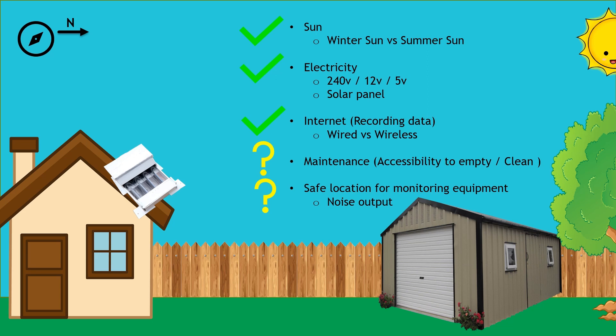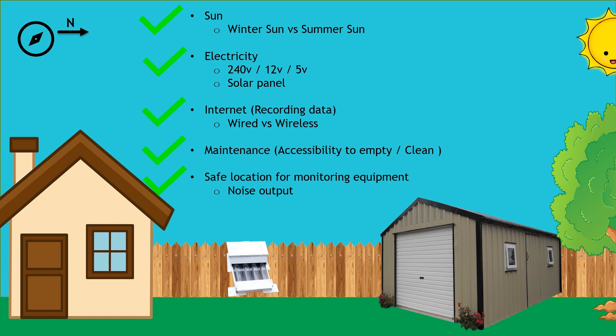That led me to the third option, which I see as a bit of the Goldilocks scenario — it'll actually sit in between the house and the shed. In regards to sun, we get full sunlight in that area throughout the whole year, both winter and summer. Electricity-wise, I already have a 12-volt supply running down the side of the house, and running a 240-volt supply isn't too difficult since it would connect off the house. The Raspberry Pi has wireless connection as long as it can reach, and worst case I can always run a longer internet cable out to the unit. Accessibility was probably the best option, especially in this test phase — I can open up the unit, check what I need to, pull stuff out, change whatever. It becomes quite easy.